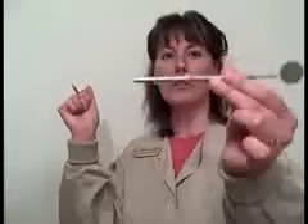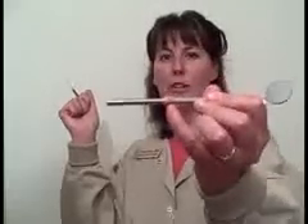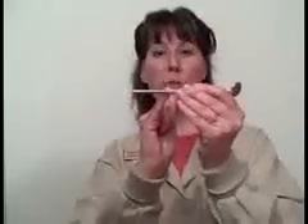So, this mirror handle — let's say now that it's a probe. I have a couple of identification bands on here, and this will represent the first marking on the probe. This area to here is three millimeters.